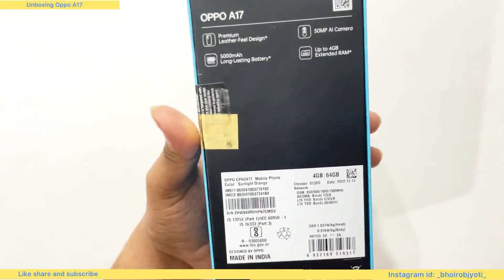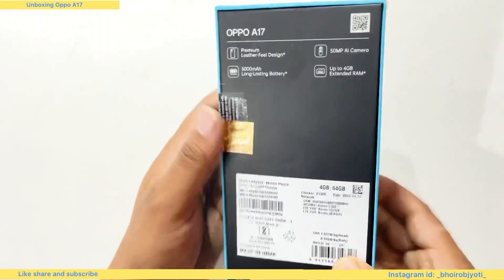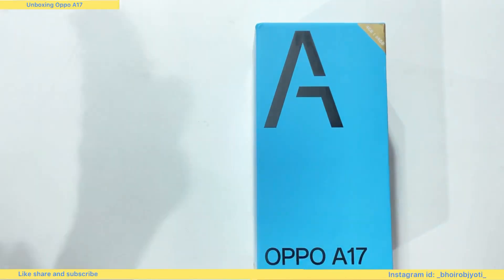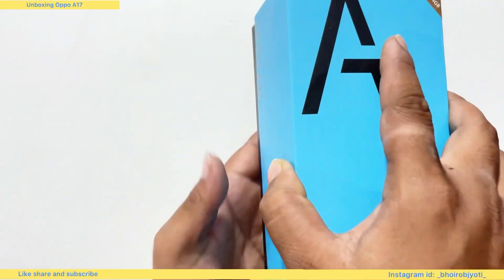If you want to watch the unboxing video, please like, share and subscribe. I will be on the next video. I will show you the way. Try to open the box — when I open it, I will show you.